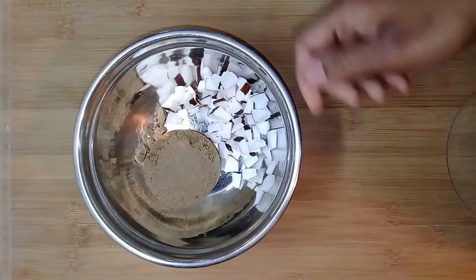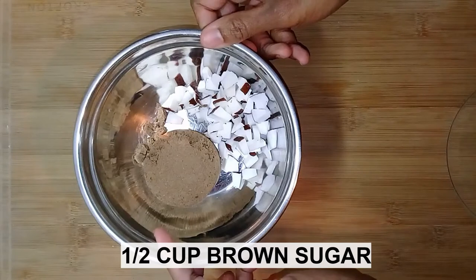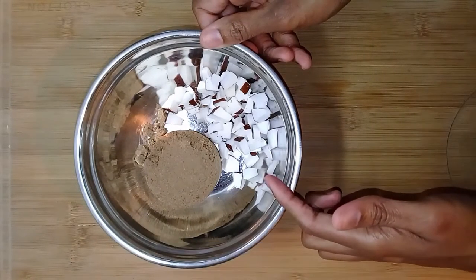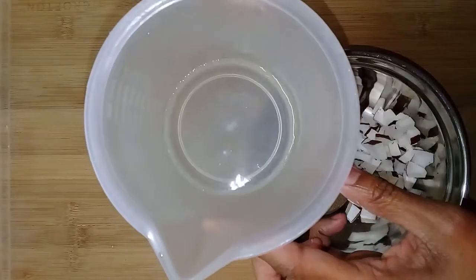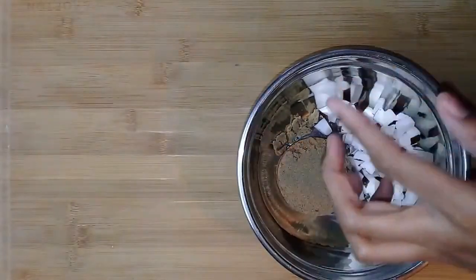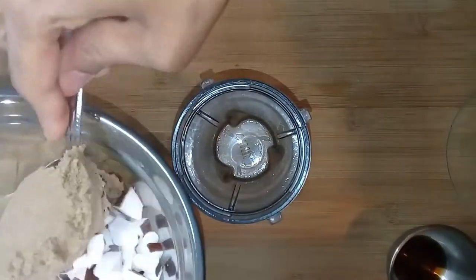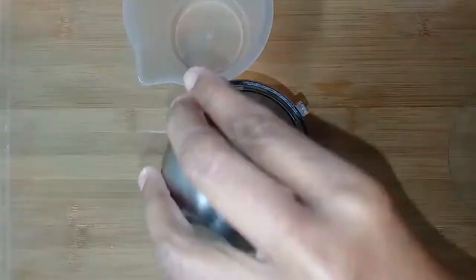The rest of the ingredients are 1 cup of brown sugar, 1 cup of chopped coconut, 1 quarter cup of water, and 1 teaspoon of vanilla.